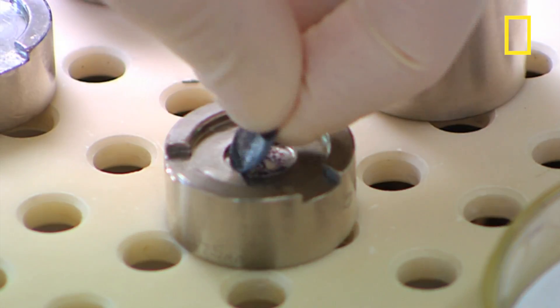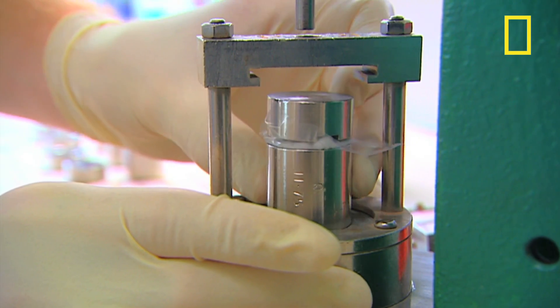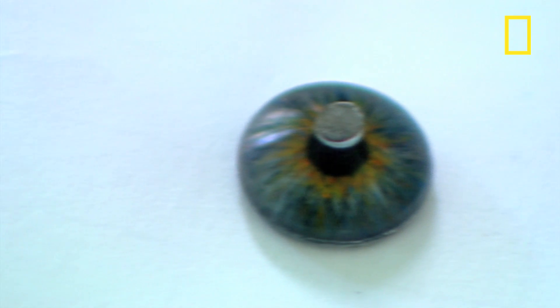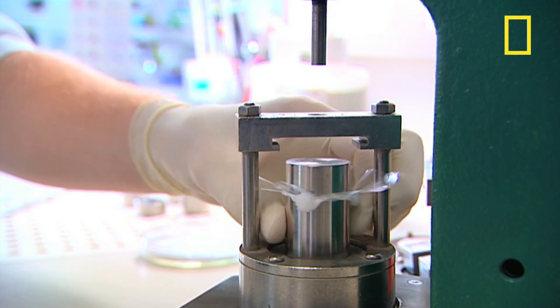After 18 hours the iris paint is dry and it gets pressed into a button-shaped disc. This puts a curve on top of the iris so that it will be flush on top of the round eye.